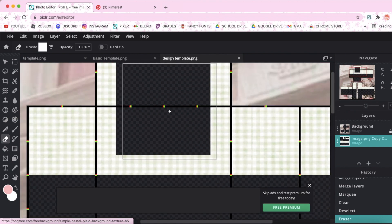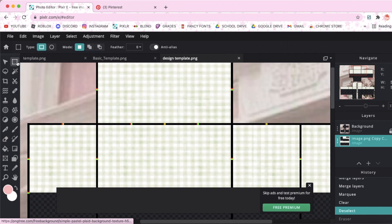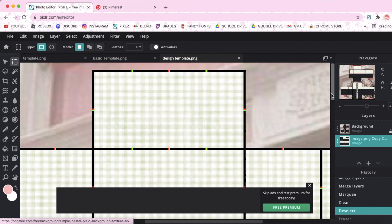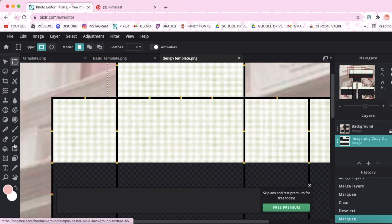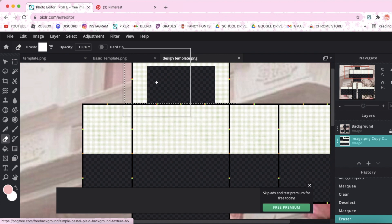To fix that, go to the select tool again and just select this top rectangle only. Then position your eraser again and erase. Make sure you deselect it by going up here to select, then click deselect.